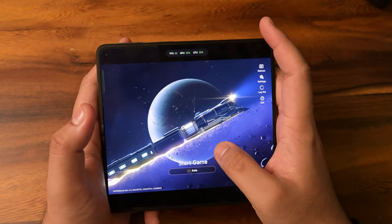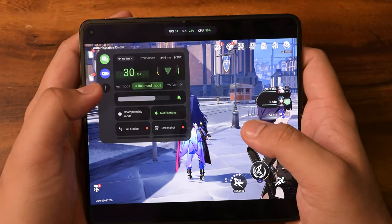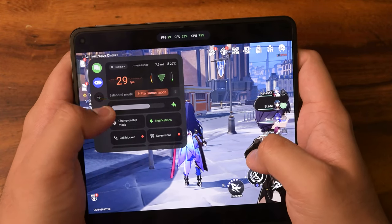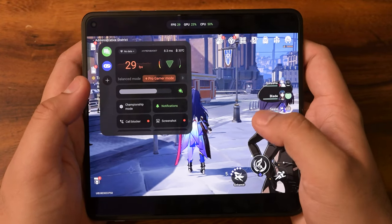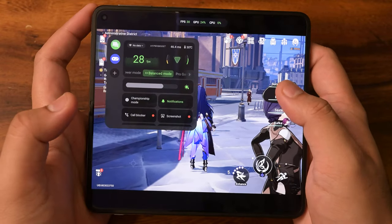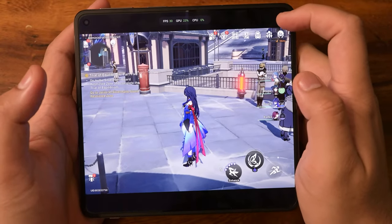Currently it's at 30 FPS, so let's increase the volume. We do have different battery modes — balanced, low power, and Pro Gamer mode, which will obviously boost up that heatsink. Most people will be on the go, so we'll be playing on balanced mode to see how much battery you can save while pushing the game to its limits. In order to push those limits, we're going to be changing up the settings.